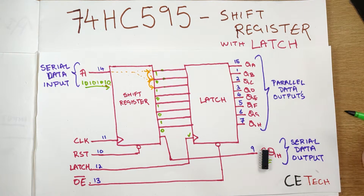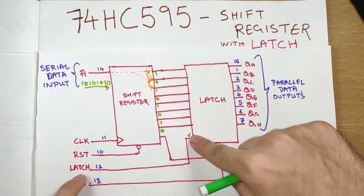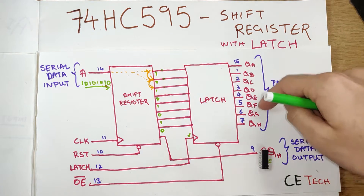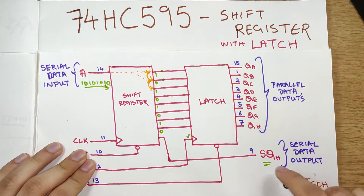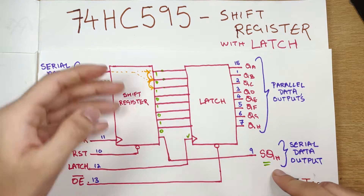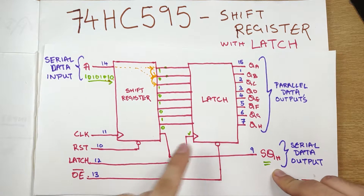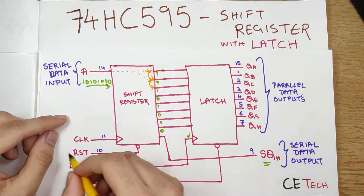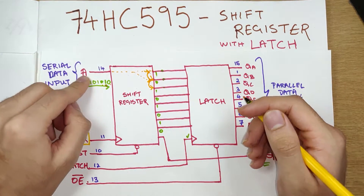This is how you can theoretically daisy chain an infinite number of shift registers, and hence control an infinite number of LEDs with only three GPIO pins on your Arduino Uno or any microcontroller. But only when the latch is operated — when the latch signal is high — will this come as output. As we see, there's no latch on the serial data output, so this will always be on or off depending on what operation is going on, and the output will not depend on the latch signal.